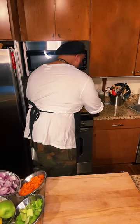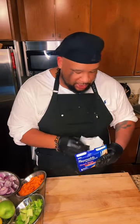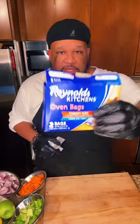Now we're going to get the bag. Do not grab those bags that are underneath your kitchen sink — that's not what this is. The brand I use is Reynolds Kitchen Oven Bags. Has anybody done this before? Because I'm going to show you some tricks.